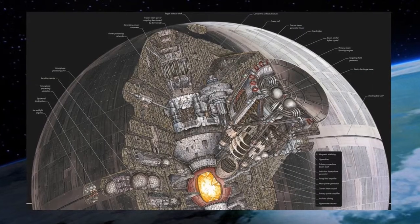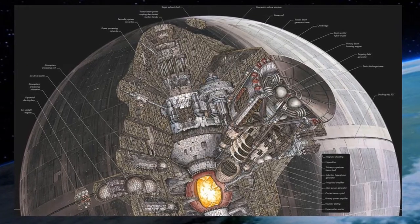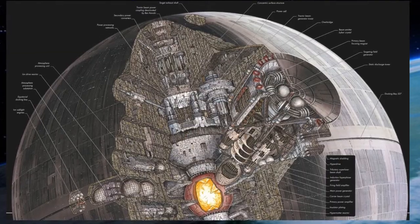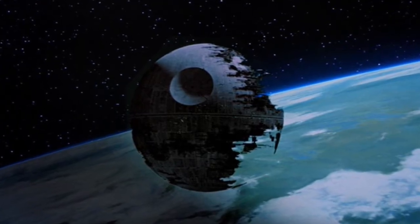The largest element of the first and second Death Stars was its massive superlaser housed inside the battle station's superstructure. This video explains how the superlaser operated, and also how it drew upon the massive amounts of energy required to allow the battle station to operate. The source material is mainly from Legends, but also includes some elements from Canon.